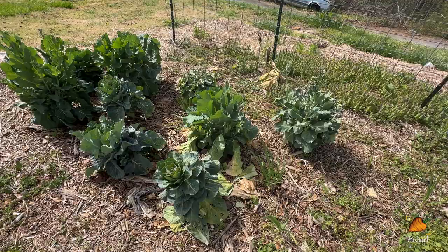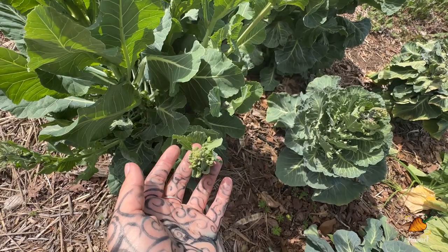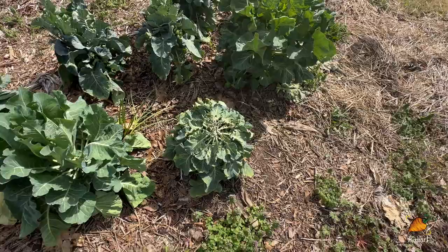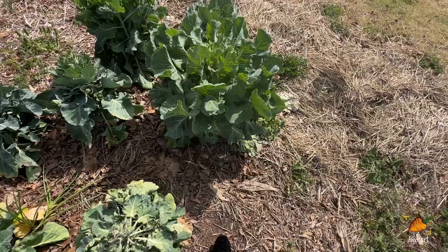More of my Brussels sprouts have started going to seed, and they're starting to make these cute little tiny broccoli clusters — I did eat some of these last week and they were really good. So if you've got Brussels sprouts going to seed, go ahead and try them; they're like little broccolinis. We've also been tracking the aphid damage on this particular plant, and you can actually see the size difference in this one versus the one next to it that didn't get any aphids at all — it just looks so big and beautiful and healthy.